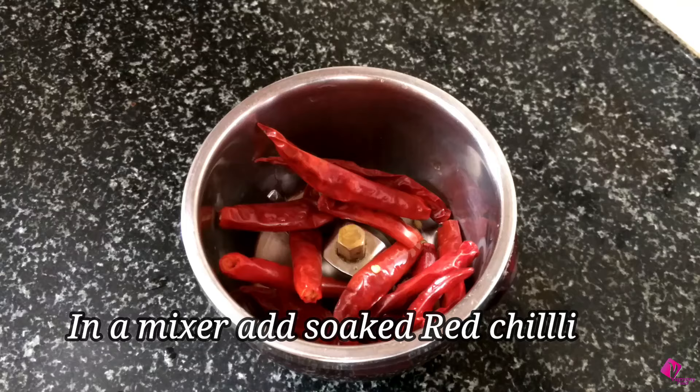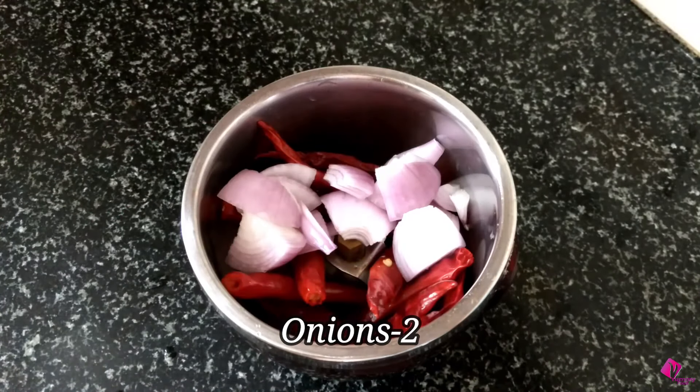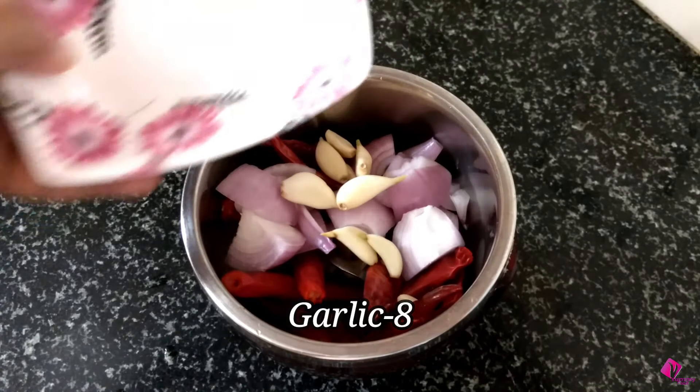Then add some stuff. I am going to mix. Next I will add 2 onions. Then add 2 onions.